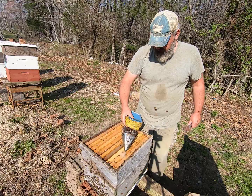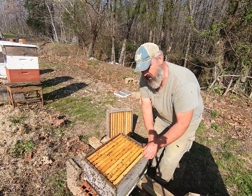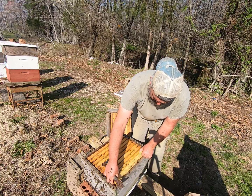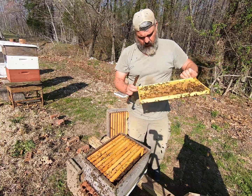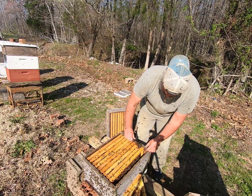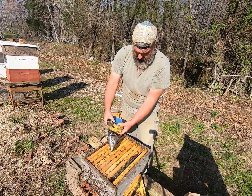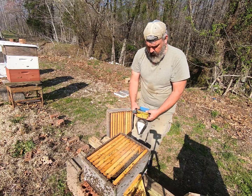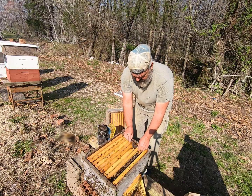I think what happened here — this box is getting robbed out. What I tried to do: I found some queen cells the other day, so I pulled those frames with queen cells and moved them into this box. I think what happened is I didn't give it a big enough population of bees and they weren't able to protect their box. A lot of times when they're fighting like this, those bees from the other hives are coming into this one — so they're all fighting each other, and the bees aren't calm.